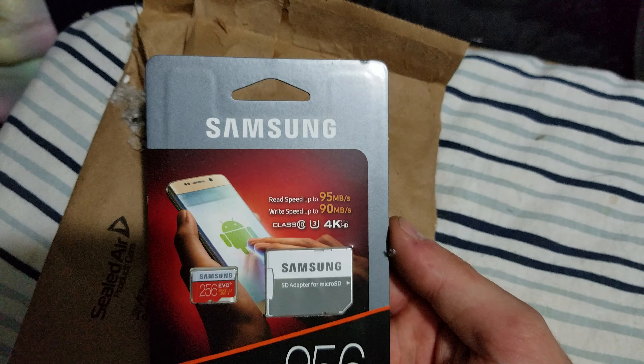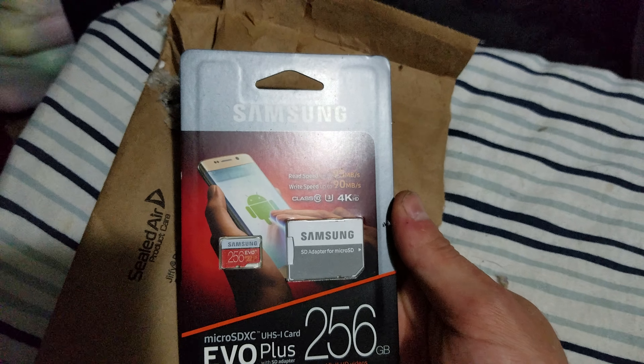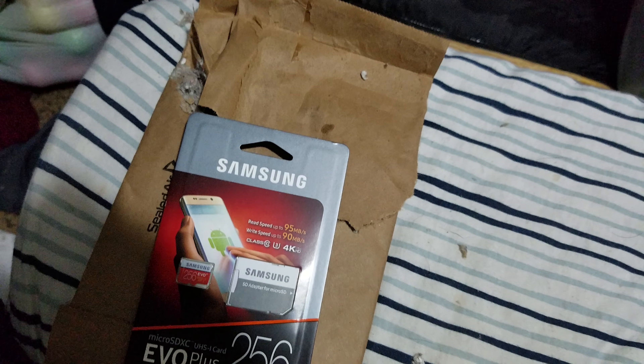Write speed is 90 megabytes per second, supports 4K — supposedly a top-notch card. Alright, it's going on my phone from here. Have a good one — like and subscribe please, guys.